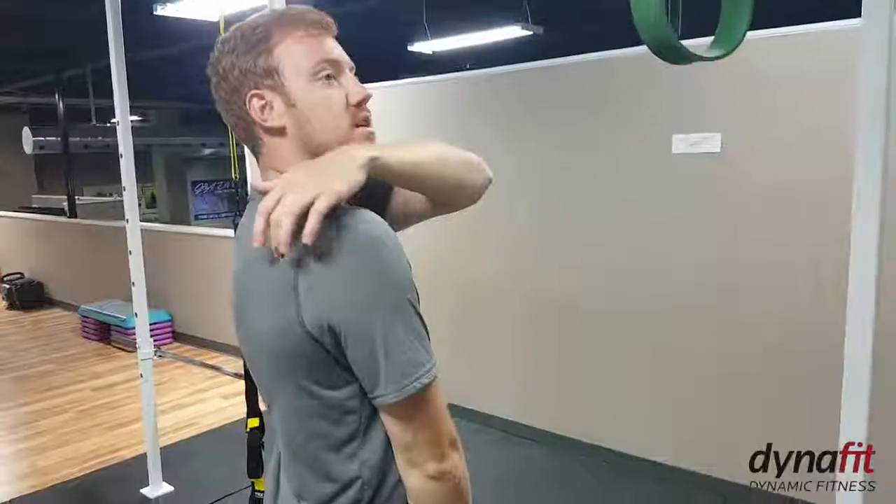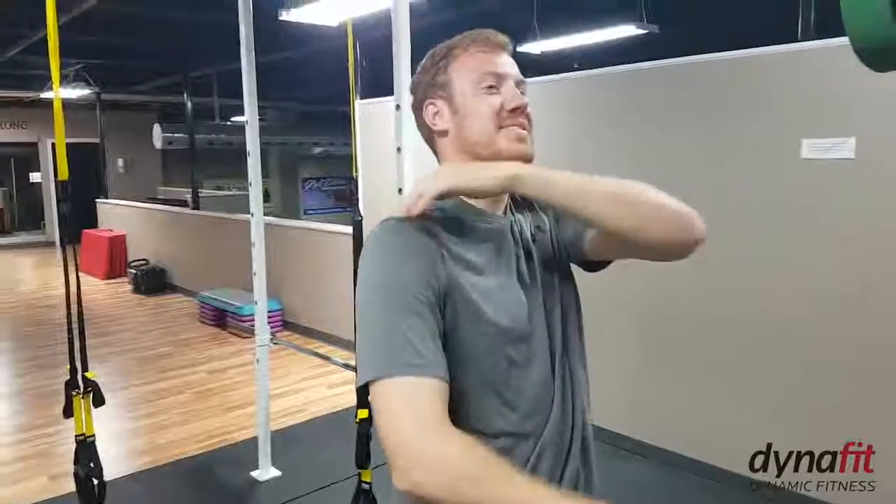Alright guys, we're here with the Workout Wednesday video. We're going to be doing banded face pulls. This is going to help with the rear delts and the back of the traps.